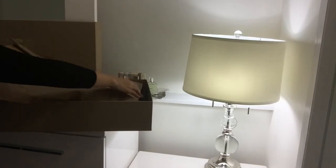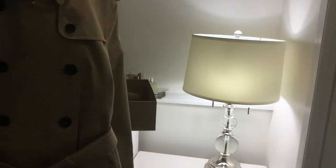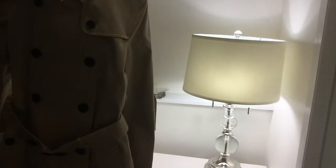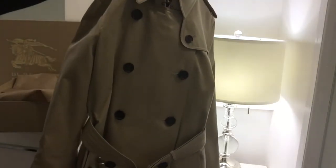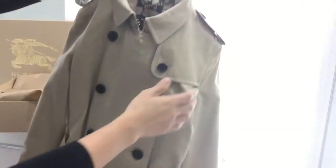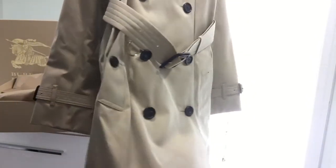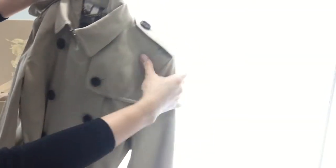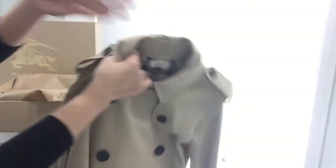Last but not least — oh, here it is. Wow. The trench coat. Here's the trench coat right there, and it's just gorgeous. Gorgeous gabardine fabric. And the storm flap comes with the epaulette right here.